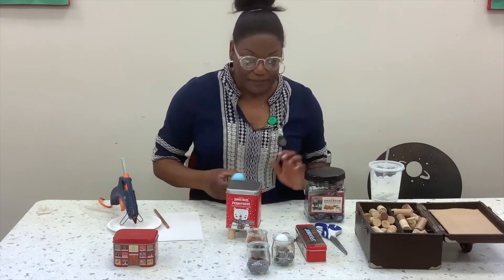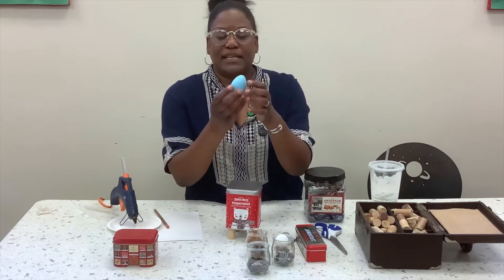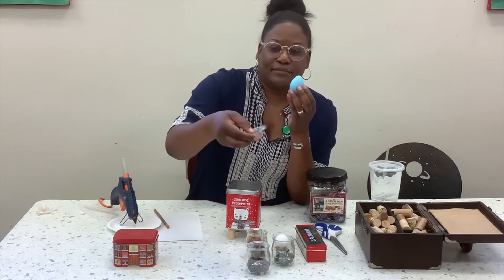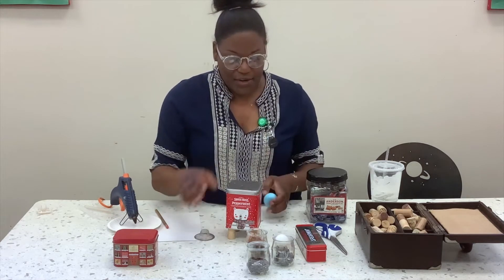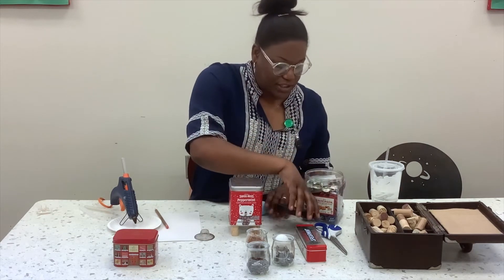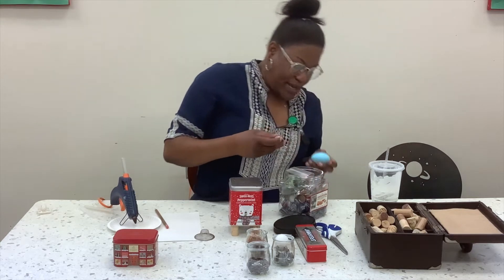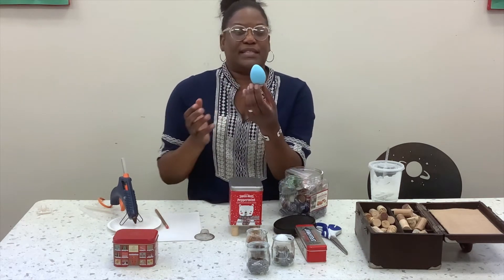I guess I could do the pointy head up — that's probably better. These are the little dish drain kinds of things, tea strainers. I'm going to use that as a little hat for it. So I'm going to prepare my head because I don't want it to just roll around. I'm going to find a little red one and have it sit down in there and do his head like that.